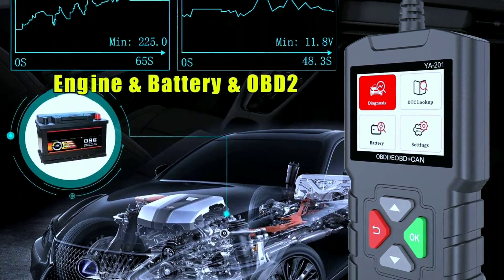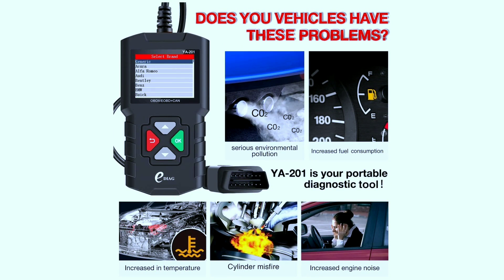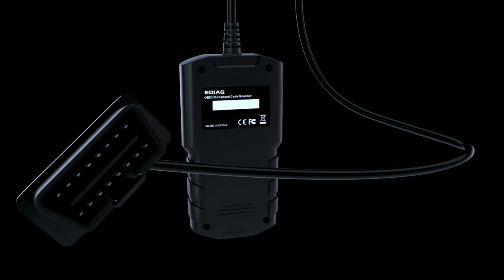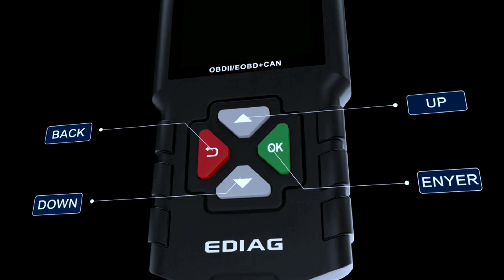Live data: you can access real-time data such as engine speed, coolant temperature, and oxygen sensor readings to monitor your vehicle's performance. User-friendly interface: the large, easy-to-read screen and intuitive menu make it a breeze to use, even if you're not a seasoned mechanic.